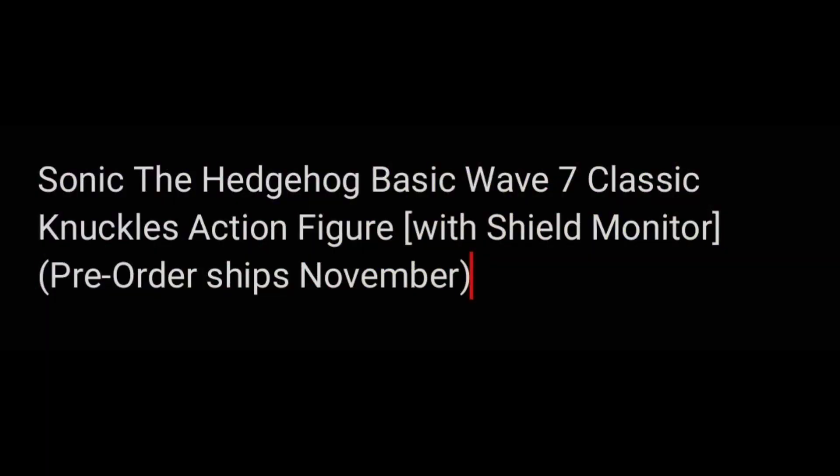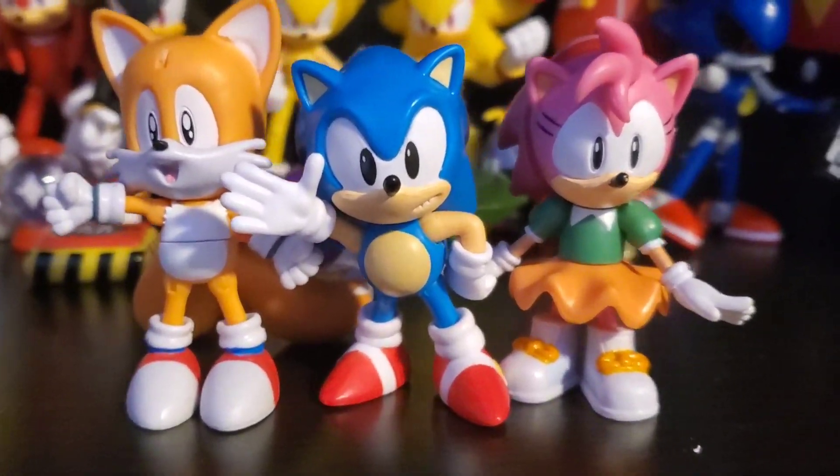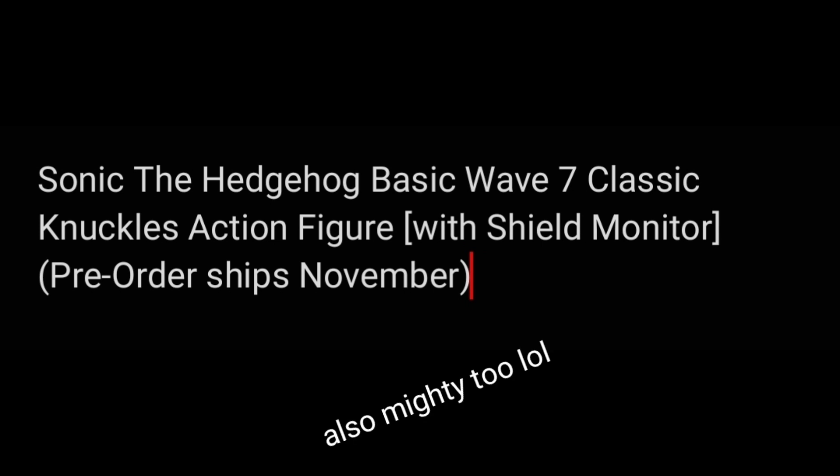I think we've all been waiting for this — we finally have a Classic Knuckles figure with the shield monitor. You already know the whole Jazzwares thing, and Tomy's was not as good as I would have hoped it to be. But for those Jazzwares fans out there, Jack Specific always makes 2.5-inch figures of all their 4-inch figures and vice versa. And want to know what scales well with Jazzwares classic figures? The 2.5-inch figures. So once we get a Knuckles for this 2.5-inch line, you can finally have that Classic Knuckles for your Jazzwares collection.